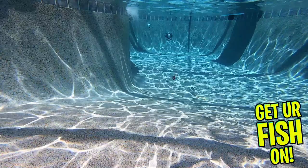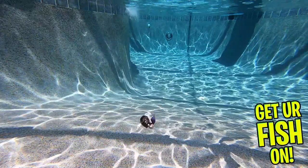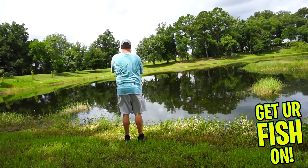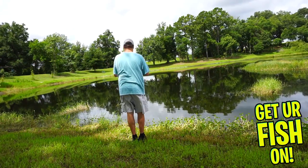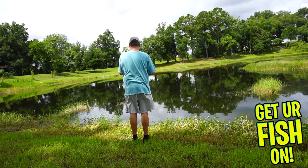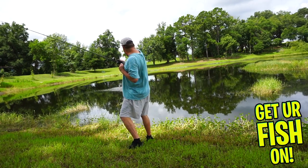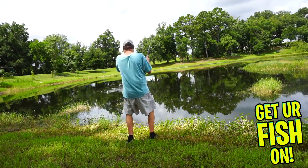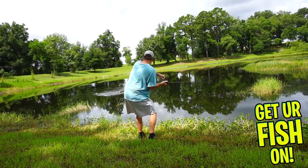When reeled in at all speeds, it delivers a side-to-side motion and heavy, thumping vibration that is really special. The Flashback Mini comes with one pre-rigged bait and one extra body. It is available in two weight sizes, 1/16-ounce and 1/8-ounce, and four holographic colors.